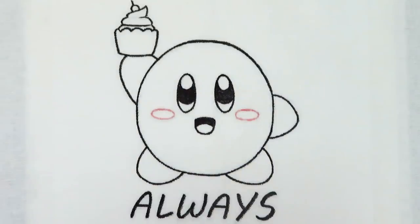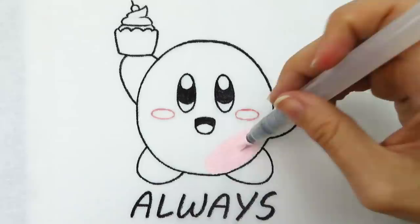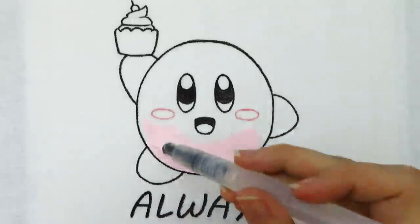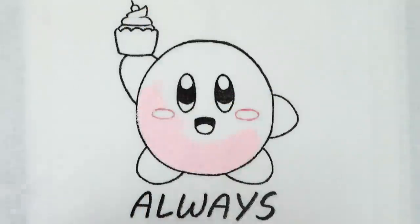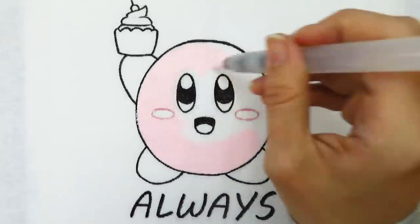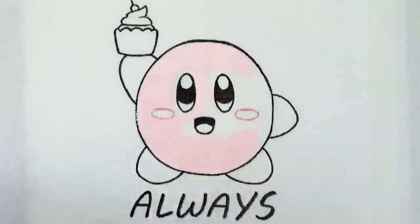After finishing the line art, I start using the paint. I mixed the fluorescent pink with white to get a nice light pink and started to fill in Kirby. I made sure to mix a lot of the light pink because since it's a custom color, I did not want to run out while painting — it'd be hard to get the exact same shade a second time. I was trying to be careful not to go over my line art with the paint. Painting might have been easier if I'd put the paint on first and then did the line art, but that would have made transferring the design trickier, so I decided to do the line art first.